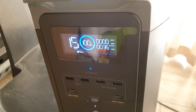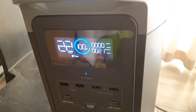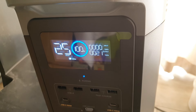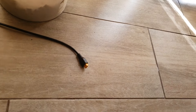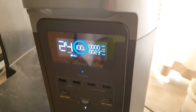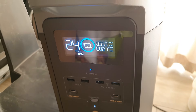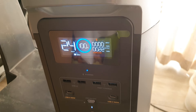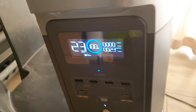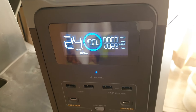This is my EcoFlow Delta 2. It was down to 13% of power last night, so this morning I connected my solar panel to it and it recharged up to 89%. Then all of a sudden I stopped seeing any solar input to charge it up to 100%, and it started flashing this overload error on the screen.